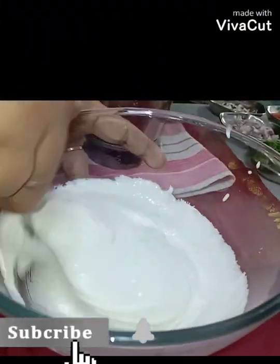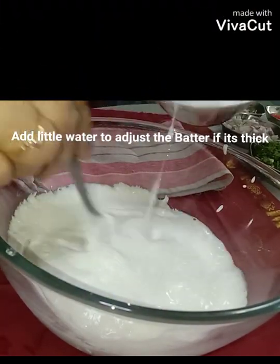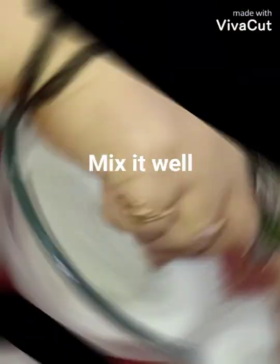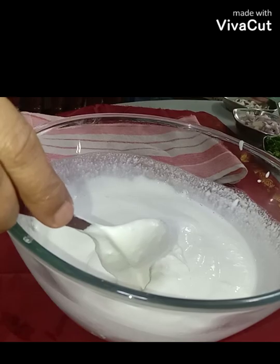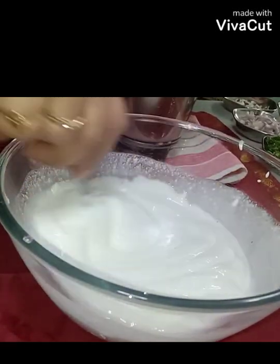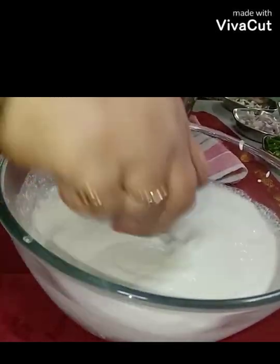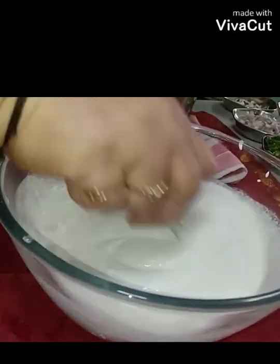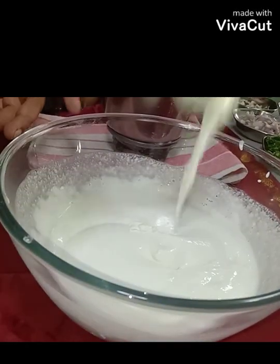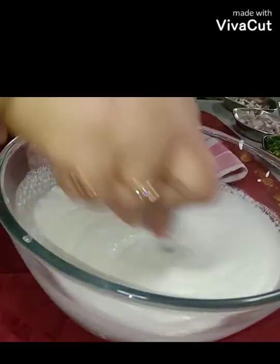Grind everything into a smooth batter — a little water from washing the mixer jar is fine. Check the consistency. If in case you have added more water and your batter is watery, you can add a little rice flour if you have it at home. That's a secret tip — sometimes we accidentally add too much water and keep thinking 'now what?' — just add rice flour to fix it.